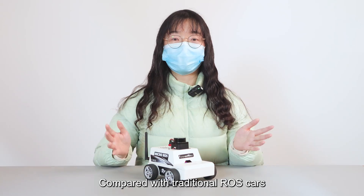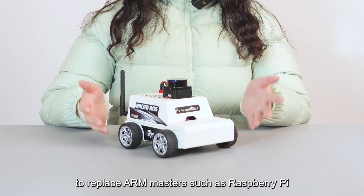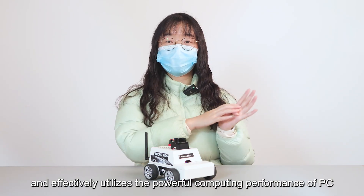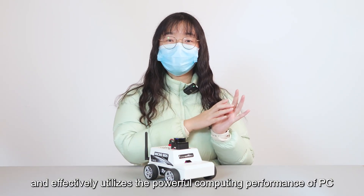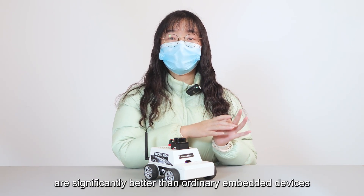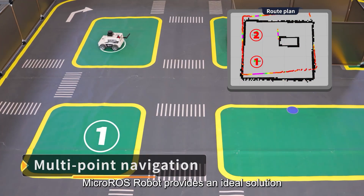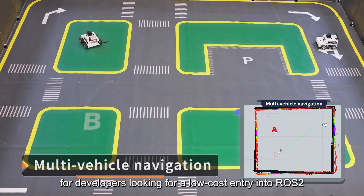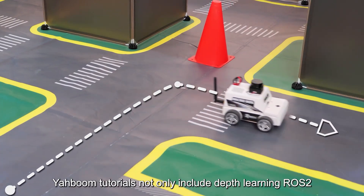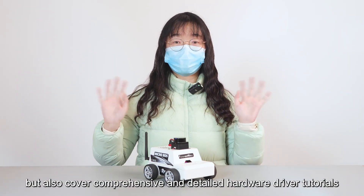Compared with traditional ROS cars, Micro-ROS robot cars use virtual machines to replace ARM master controllers such as Raspberry Pi. This reduces learning costs and effectively utilizes the powerful computing performance of a PC, with operation smoothness and running effects significantly better than ordinary embedded devices. Micro-ROS robot provides an ideal solution for developers looking for a low-cost entry into ROS 2. Yahboom tutorials not only include in-depth ROS 2 learning but also cover comprehensive and detailed hardware driver tutorials.